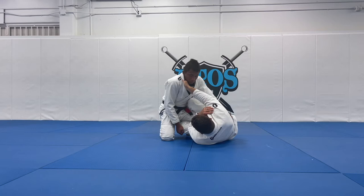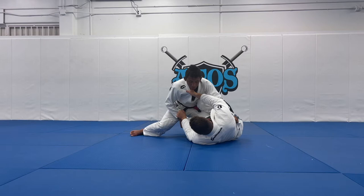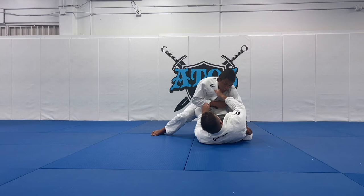Now what I'm going to do is step my leg up, but I want to make sure I keep my knee — my leg — on the same line as my opponent's knee. That will start to post his back on the ground. I want to flatten my opponent's back on the ground so that I can clear his knee.